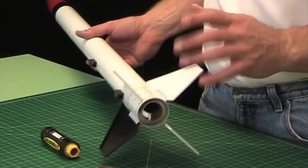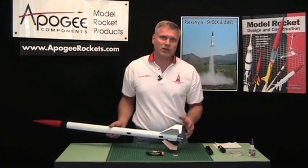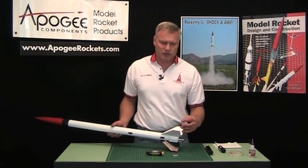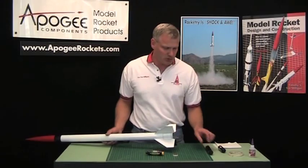Aerotech is the only one that uses the engine hooks. This is kind of old-school. Most of the engine retention nowadays has gone with the Aeropack retainers or some other kind of retainer system, but the engine hooks still cause people some problems even though it's pretty simple to use.